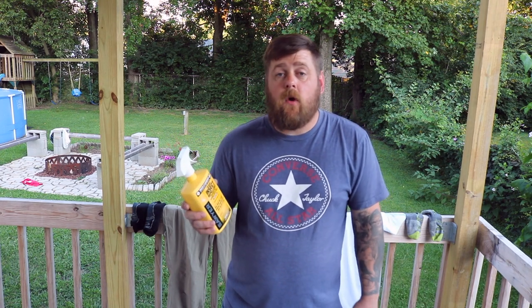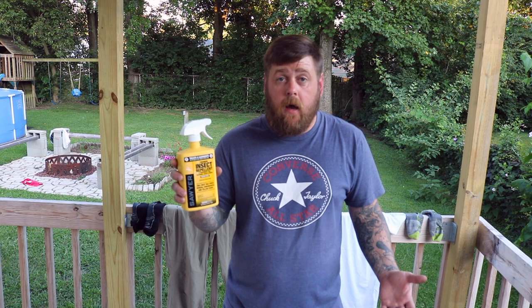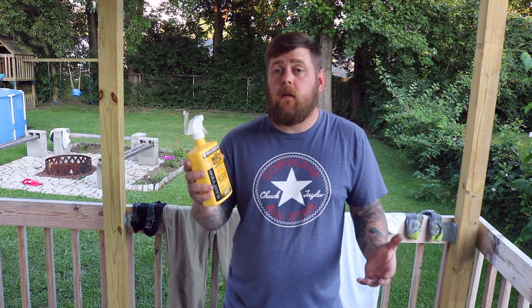We'll spray our clothing down, get it wet, let it dry, and we should be good for our trip this weekend. I was originally going to get the concentrate and dip my clothing but I just don't have time for that, so I decided to pick up the spray. I shouldn't have to say this but — obviously do not apply this while you're wearing the clothing. Have it laid out like I do, wear hand protection like gloves, and obviously don't stick your fingers in your mouth after you've sprayed it. Let's get to treating the clothing.